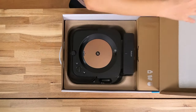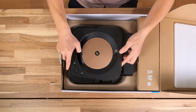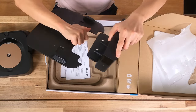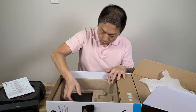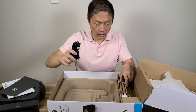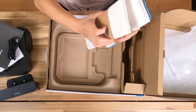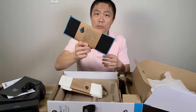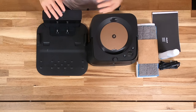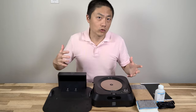The Braava Jet M6 box looks just the same as the vacuum box. Here's the mop, the charging station, user manual, warranty card, charging cable. They give you four single-use wet mopping pads, a washable wet mopping pad, and a cleaning agent. So we have the charging station, the machine itself, and all the accessories.